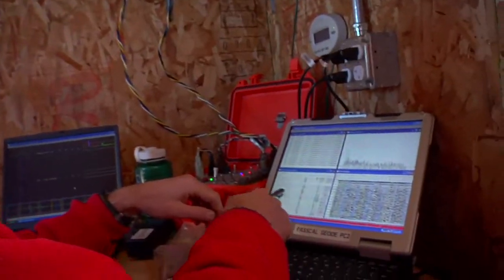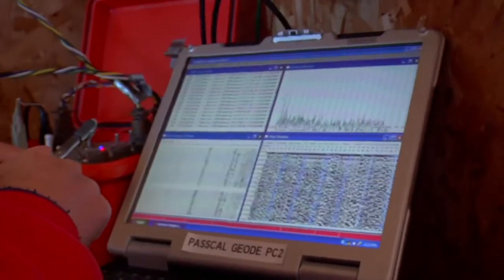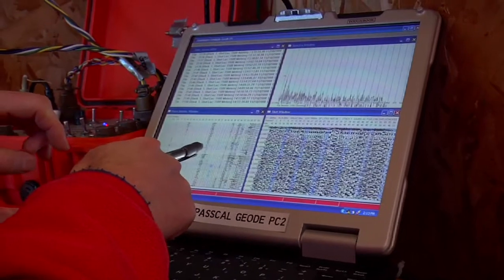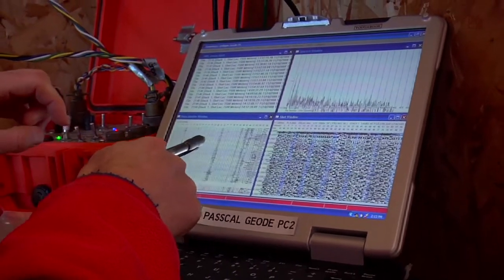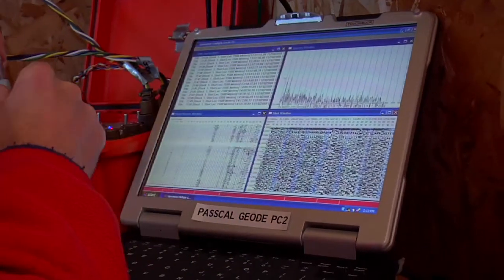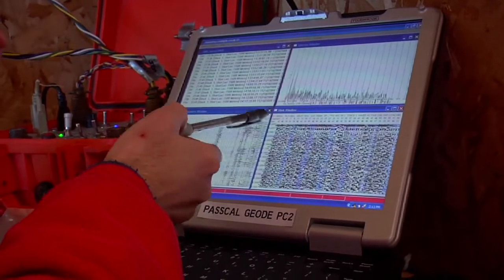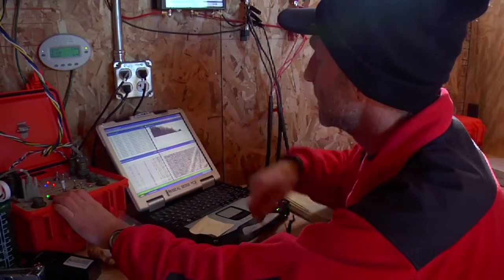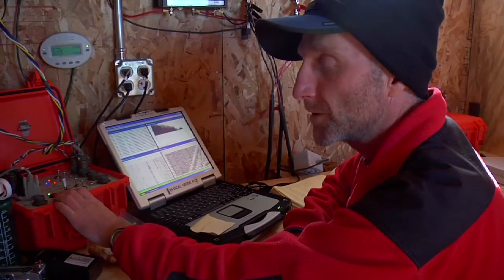This screen right here gives me a real-time reading of what's being recorded on each one of our recording devices or geophones that are laid out behind here. I'm carefully monitoring that because we do have a windy day. Over here is the actual recorded record file, and then I have other information in these two screens up here that tell me how well we're functioning.